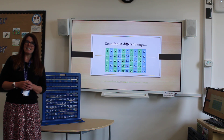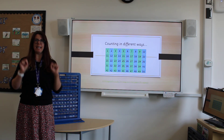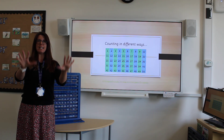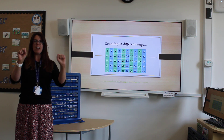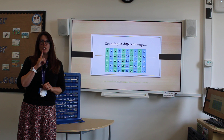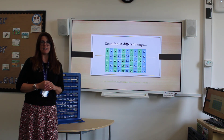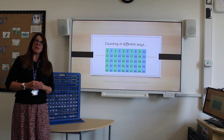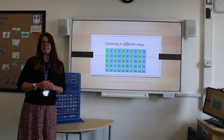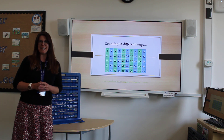And counting in tens, starting from zero: 10, 20, 30, 40, 50, 60, 70, 80, 90, 100. Be careful to use that 'T' sound — not 'teen' — when counting in tens. Remember all those videos that we've been watching in class on YouTube, counting in different ways. Ask your adult to search 'counting in twos', 'counting in fives' and 'counting in tens' to keep practising at home.